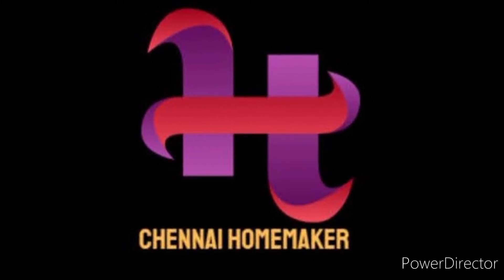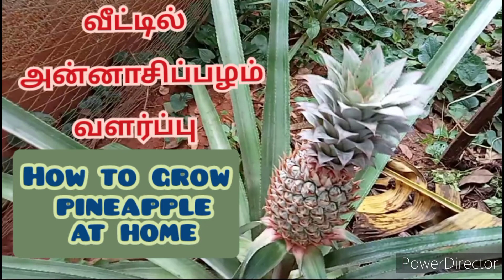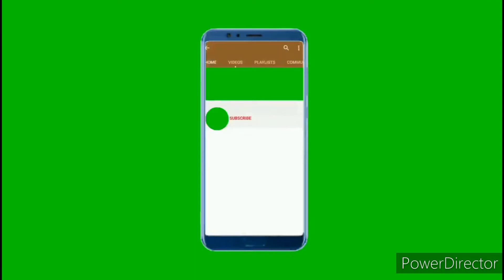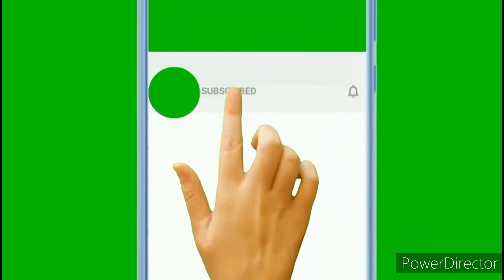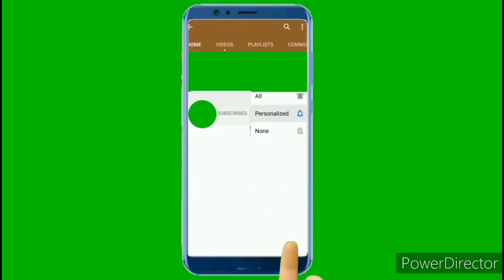Hi friends, welcome to Chennai Homeacoat channel. Today in our gardening video, we will show you a super fruit. Don't forget to subscribe to my channel, click on the bell icon so you don't miss the next video.